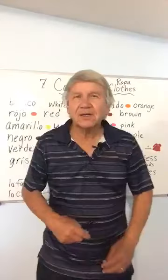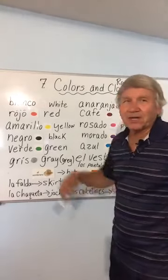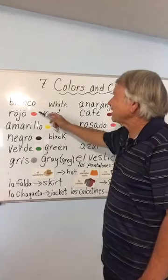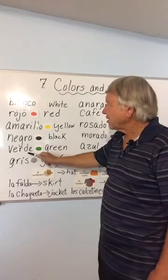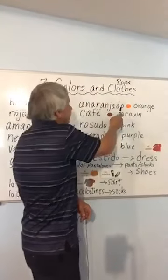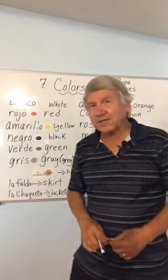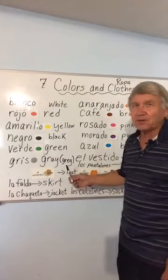I think we hit all the colors. Now let's go right through the whole list: blanco, rojo, amarillo, negro, verde, gris, anaranjado, café, rosado, morado, azul. You can practice these on your own walking around the house — oh, blanco; oh, negro; oh, café — and so on. Now let's go to some objects — some clothes.